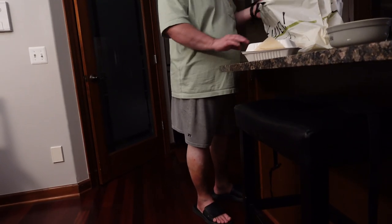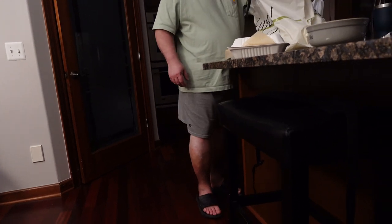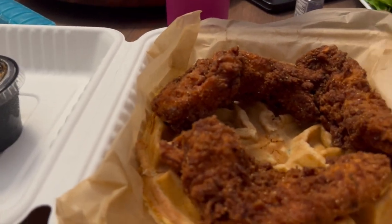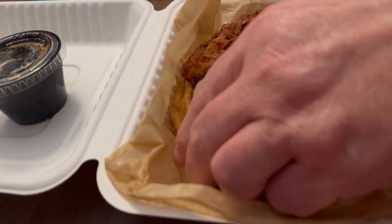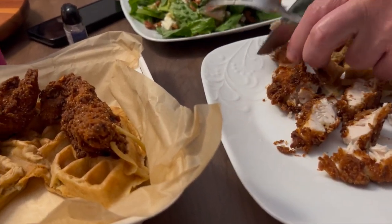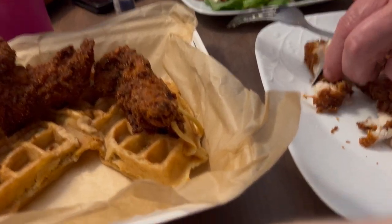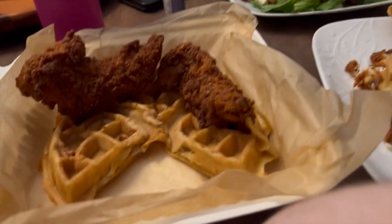We got Nashville Detroit, you guys. I'm gonna show my chicken and waffles. Here's my chicken and waffles. Craig's having his meal — it's a big meal. We typically cut it up. Here's the salad — I typically have a little bit of it because it's good. What's it called, Dad? Strawberry and feta salad. Nashville Detroit in White Lake. Highly recommend, guys. It's delicious.